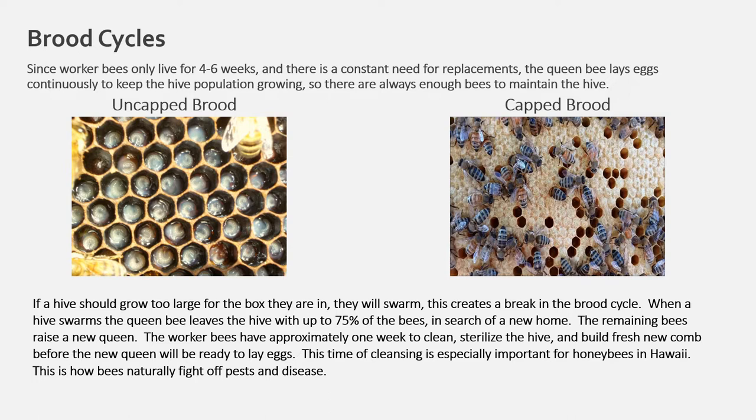The picture on the left shows uncapped brood; the picture on the right shows capped brood. If a hive grows too large for the box they are in, they will swarm. This creates a break in the brood cycle. When a hive swarms, the queen bee leaves with up to 75% of the bees in search of a new home. The remaining bees raise a new queen. The worker bees have approximately one week to clean, sterilize the hive, and build fresh new comb before the new queen is ready to lay eggs. This time of cleansing is especially important for honey bees in Hawaii — this is how bees naturally fight off pests and disease.